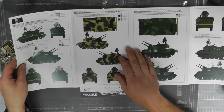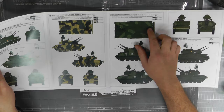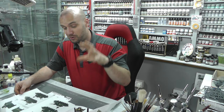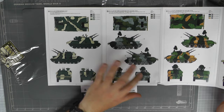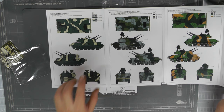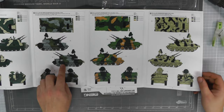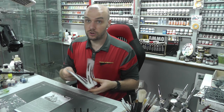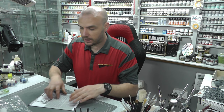We've got the First Chechen War version, two-stage and three-stage camos. We have the German Democratic Republic version as well, so it's not just Russian subjects. Then there are loads of other versions — I'm not sure where all of them were used — but loads of cool camo scheme choices. There's also a nice Soviet troops in Afghanistan 1988 version. A nice array of different markings you can do for this kit.